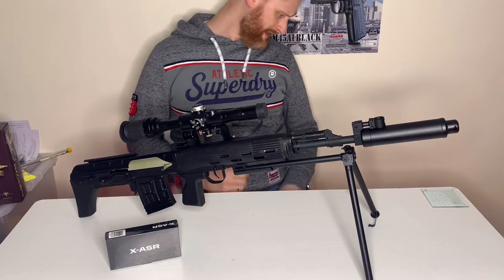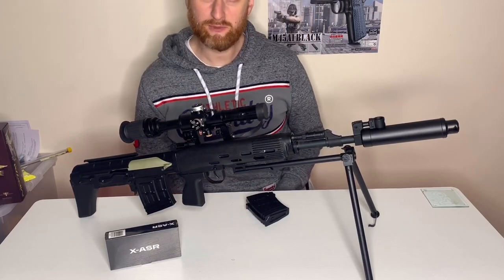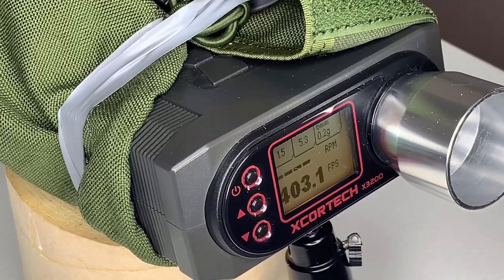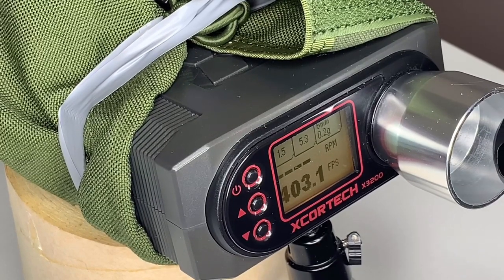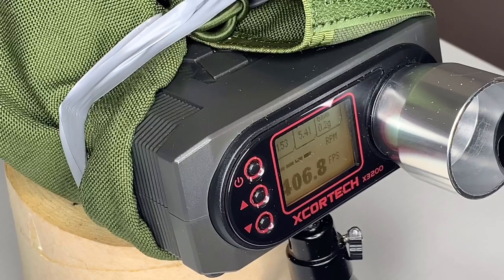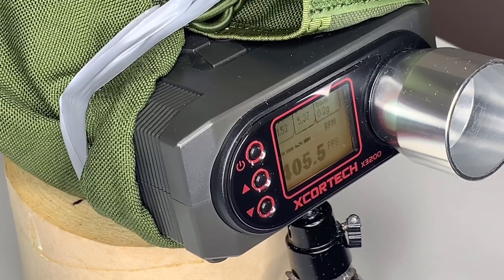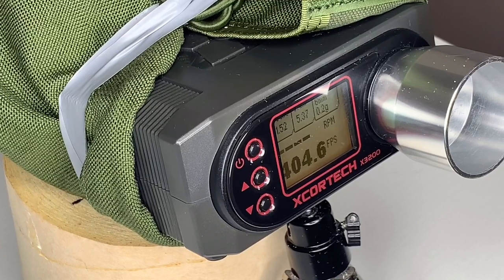What we're going to do now is grab a mid-cap, chuck some 0.2g BBs in it, and do a chrono test to see exactly what this beast is putting out. So we've got 0.2s in the mid-cap and we're going to have an FPS test. The results are pretty consistent — not bad at all. I can live with that, we don't have an FPS problem.